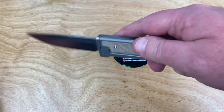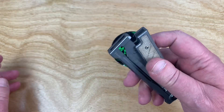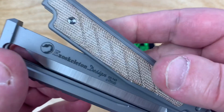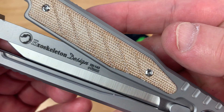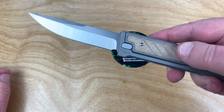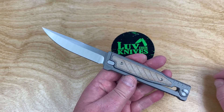It's definitely an interesting knife. Gravity knife — the handle opens up. And of course here's your exoskeleton design, serial number, et cetera. January of '22, apparently. Manufacture: Riat. And it's a good-sized knife.